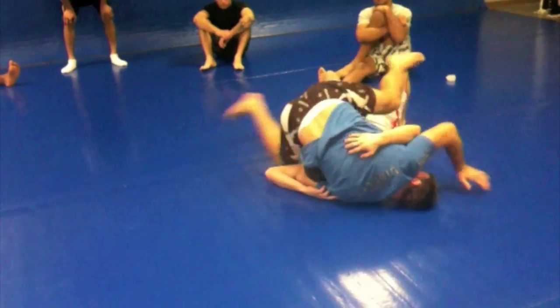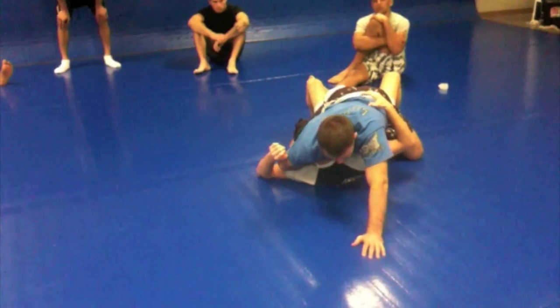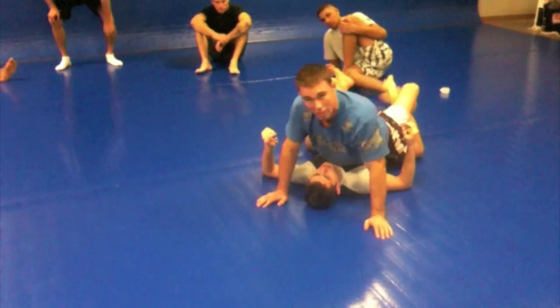I'm going to come around — it's a great sweep. From here I post, I cross my feet, and I'm forward, and I look up and arch and spin up. If his head slips out, no big deal, I still end up in a good position.